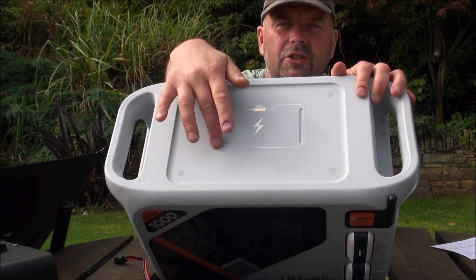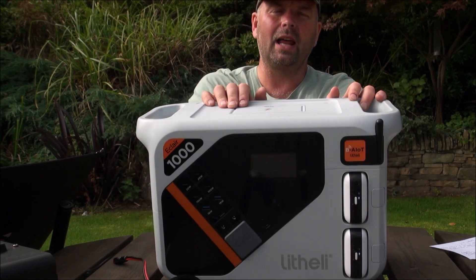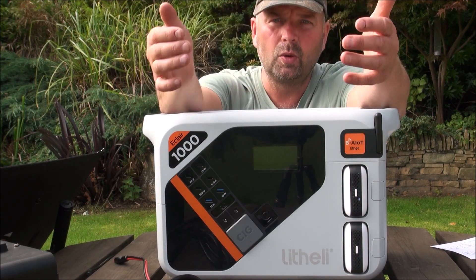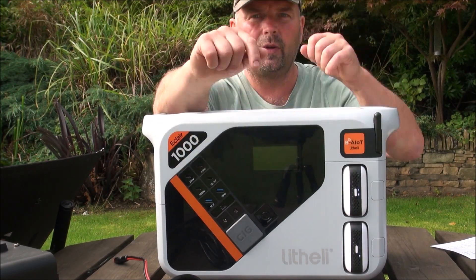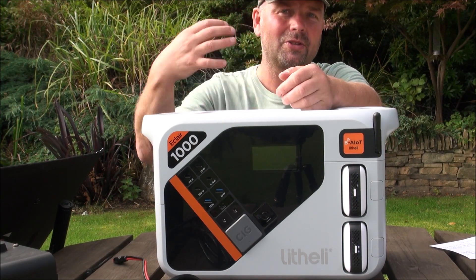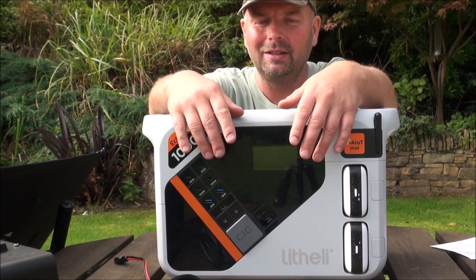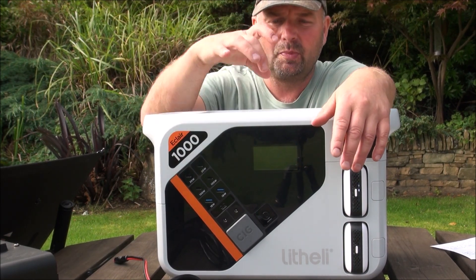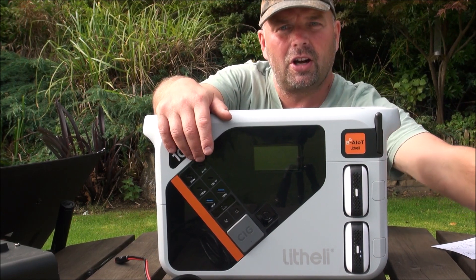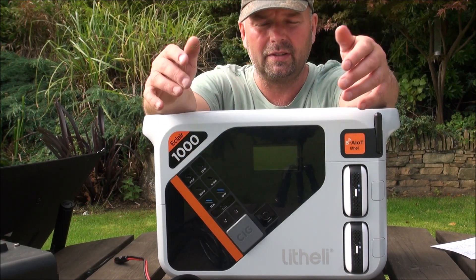On top there's a fast-charge wireless pad rated up to 80 watts. If you have a laptop, tablet, or phone capable of fast charging, just place it on there and it will charge wirelessly. My phone is too old and won't charge on it, but when my son visited from university I had him try his phone — he put it on and it started charging straight away, no problem.